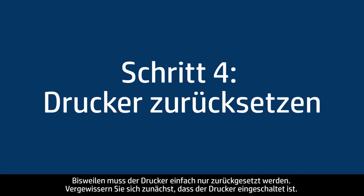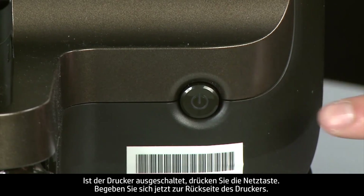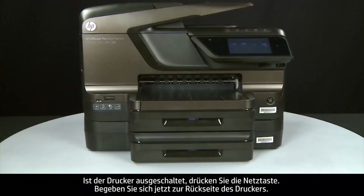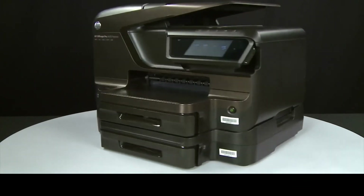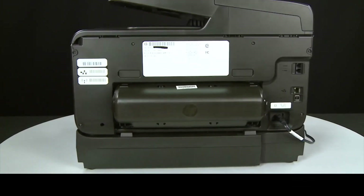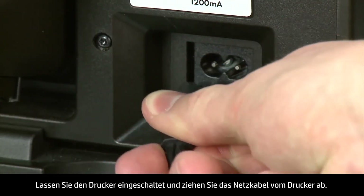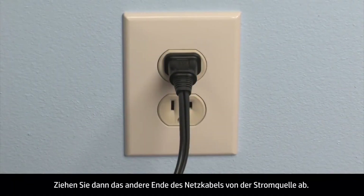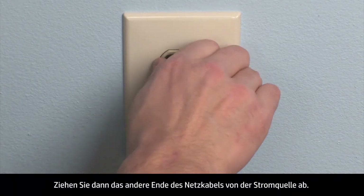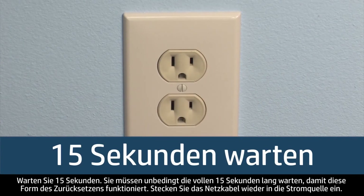Sometimes the problem can be fixed by doing a printer reset. First, make sure the printer is turned on — if it is off, press the power button. Next, turn to the back of the printer. Without turning the printer off, remove the power cord from the printer, then disconnect the other end from its power source. Wait 15 seconds — it is important to wait the full 15 seconds for this type of reset.